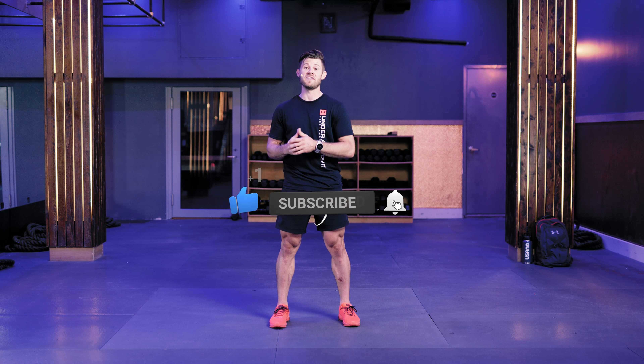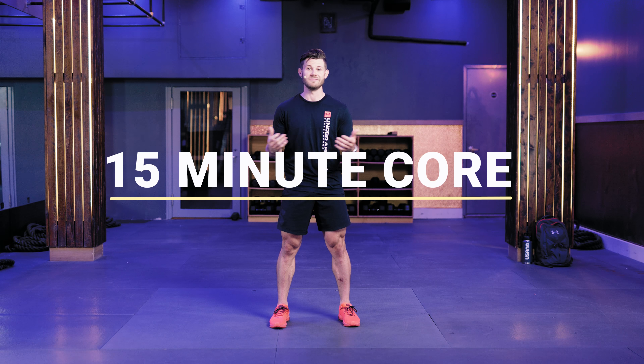If you like this video, please like, subscribe, hit that notification bell — and this is going to be 15 minutes of core. Let's get right into it.